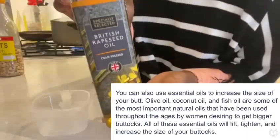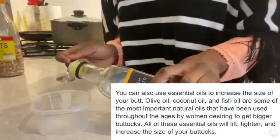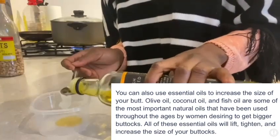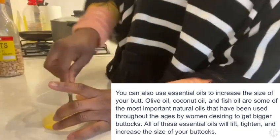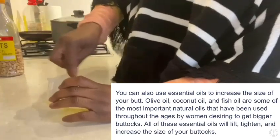And we're going to use olive oil — two spoons of this olive oil. So that's one and that's two. Now we are going to mix them up. Mix it until you get a smooth paste like that.